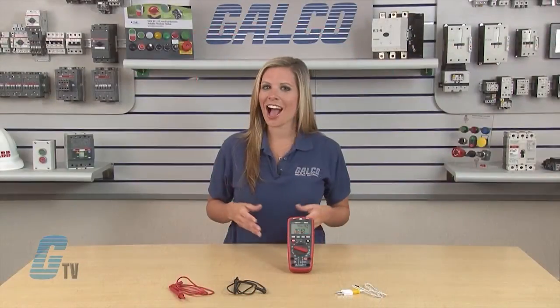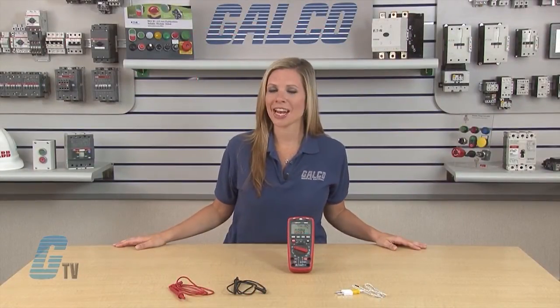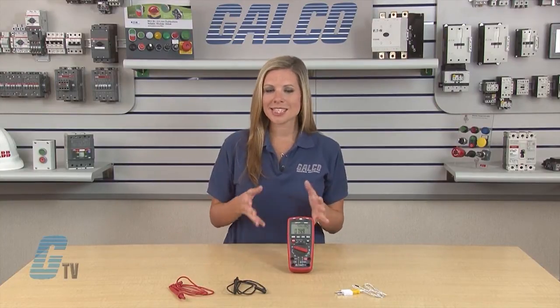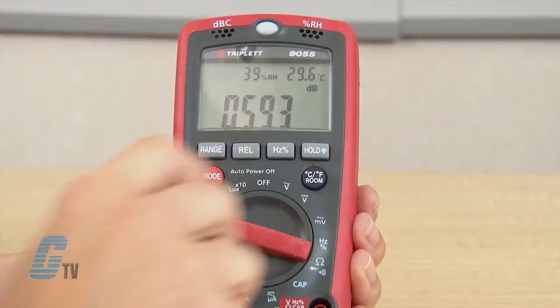To measure humidity, I can set the DMM in any room for about 2 hours and then switch to any of the on positions to see the relative humidity of that location.